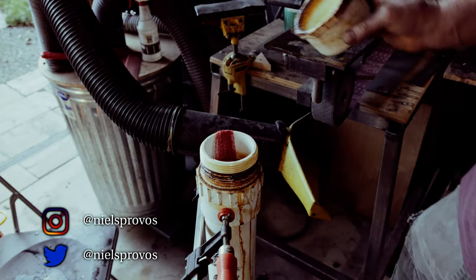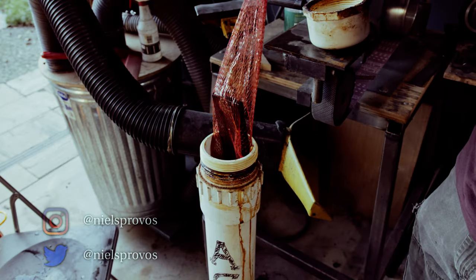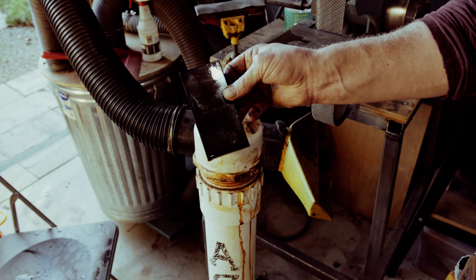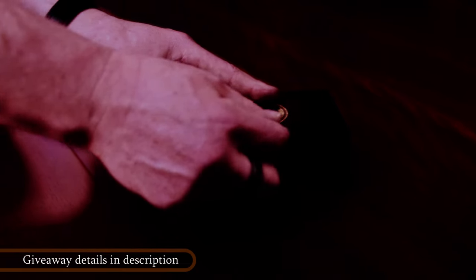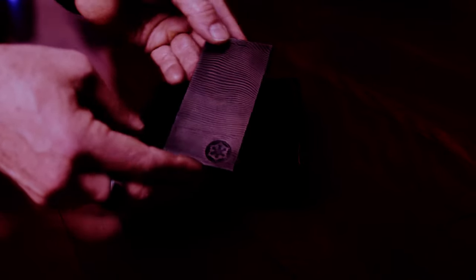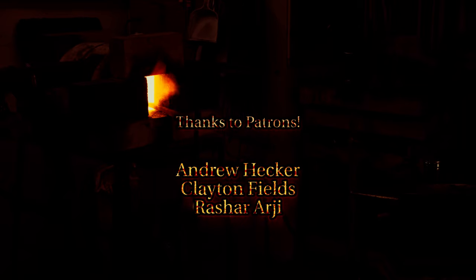The only step remaining is some hand polishing, which I will not show here. If you would like a chance at getting this beautiful piece, take a look in the description on how the giveaway is going to work. As always, thanks to everyone on Patreon. If you like this video, give it a thumbs up and subscribe to the channel.